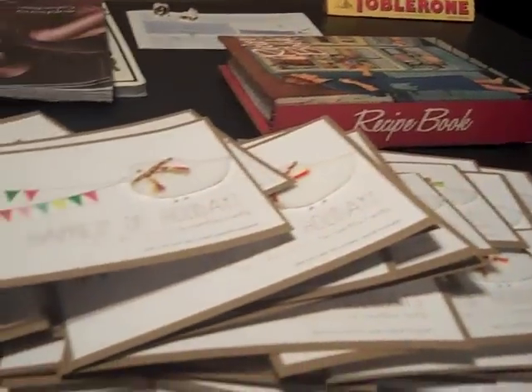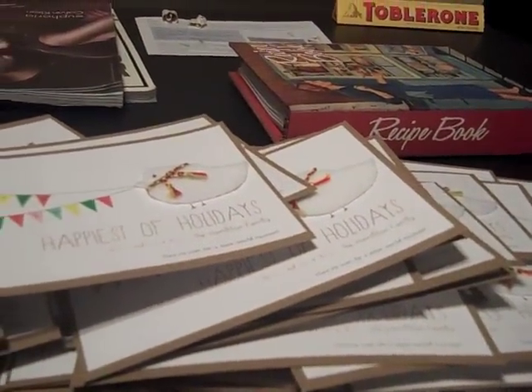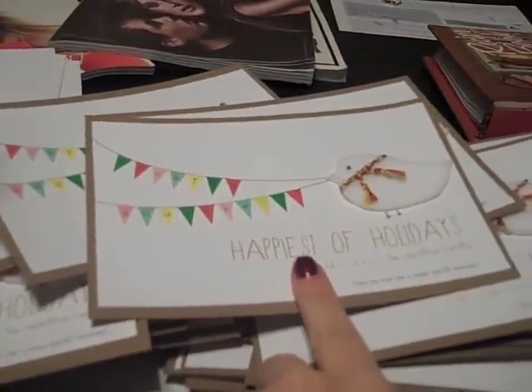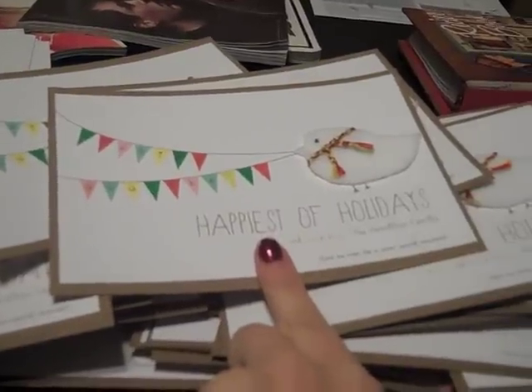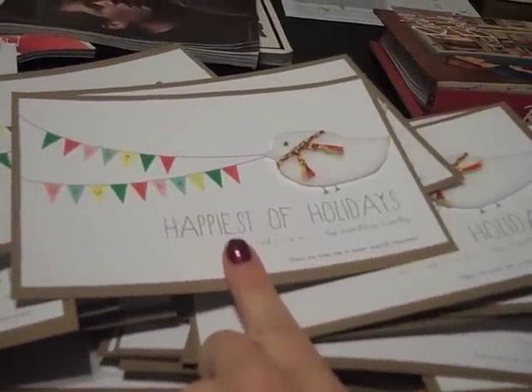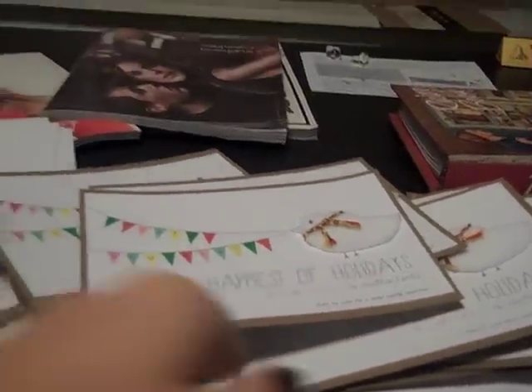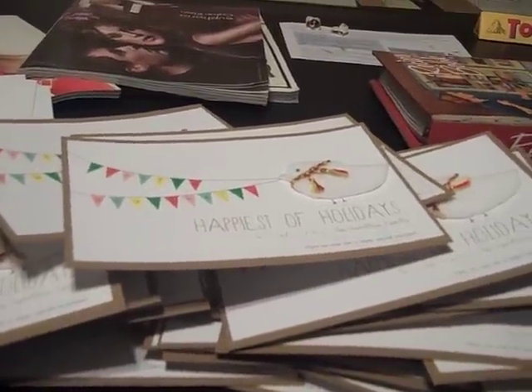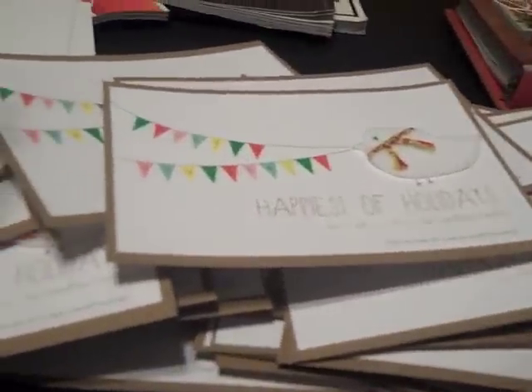We used the same font for the names on our address labels as on the bottom half of the card — it's called Sweetie Pie, and you can get it at dafont.com. The font that says 'happiest of holidays' is called Skinny, I think. I'll put both fonts in the information bar for you. Then we're going to print those off, affix them to our envelopes, and I'll show you the finished product when we're all done.